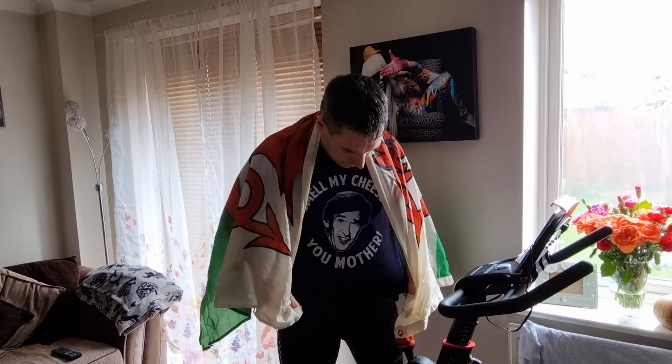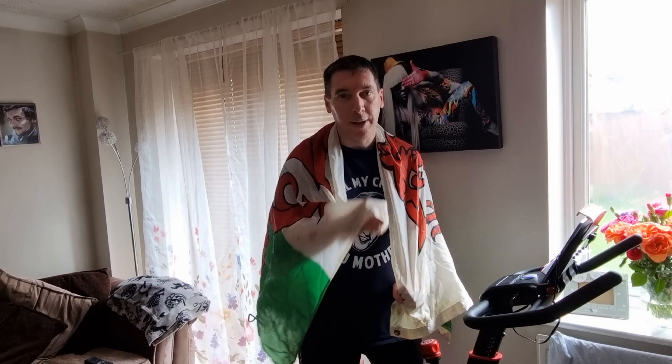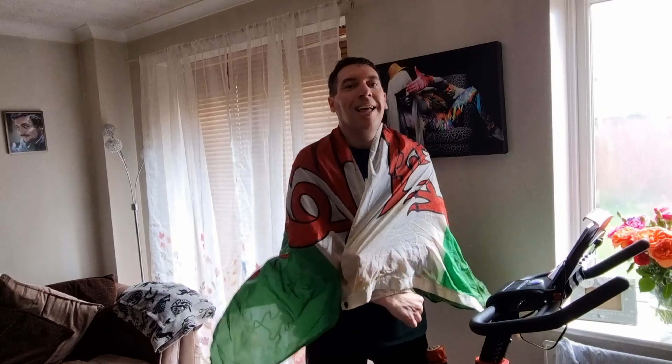Challenge is complete! I thought it was fitting to finish the challenge wearing an Alan Partridge t-shirt, which me and Andrew both loved. And this is his Welsh flag from his room that I was given when he passed away — so this is for you, little brother. In terms of the challenge, the original target was 120 miles and we've finished on 131 miles altogether, so a little bit over the target.